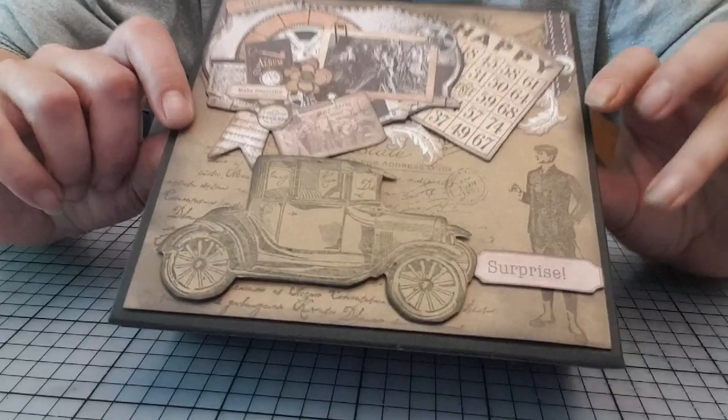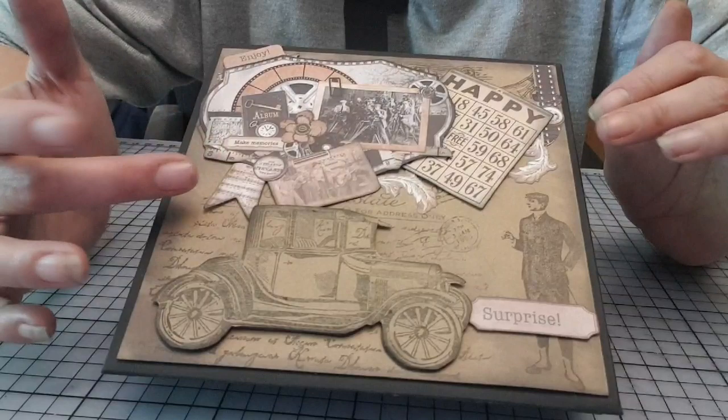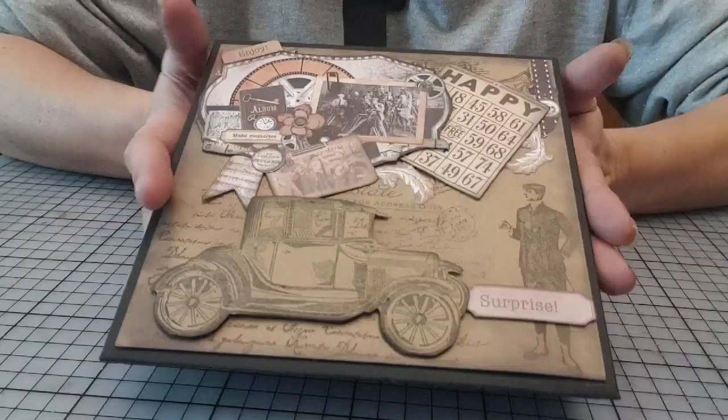Tout simplement, parce qu'elle me plaisait. Et c'était aussi pour essayer de récupérer la différence, que je m'étais trompée dans les dimensions, pour récupérer un peu l'équilibre de l'album photo.